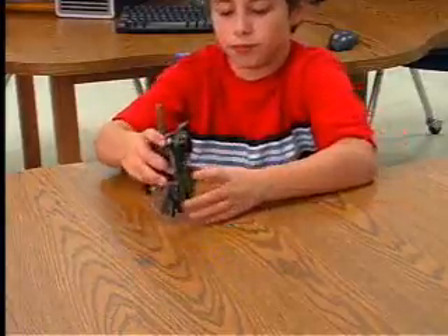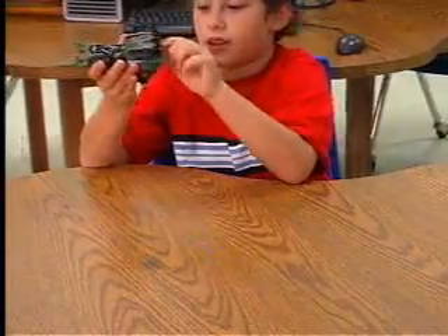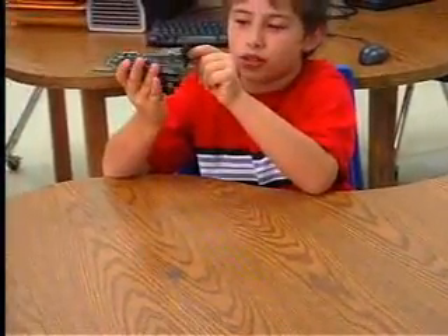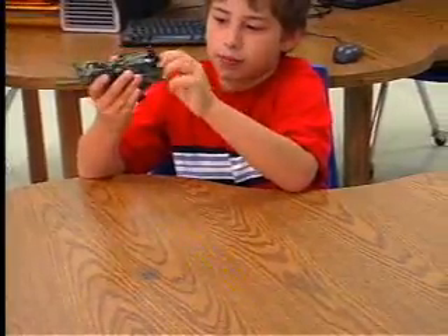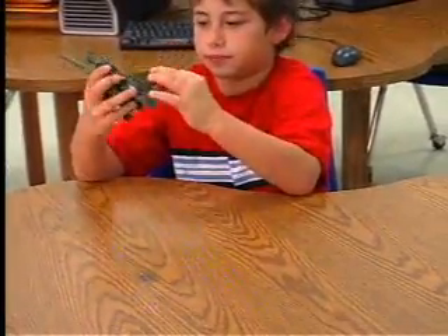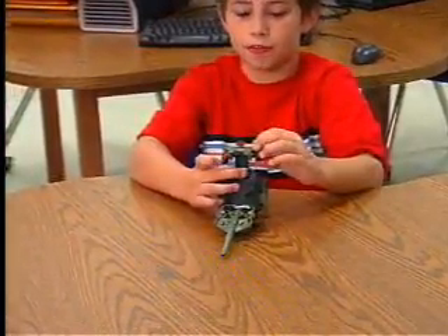Then you pull the feet up, and these fuel tanks you just twist. Give them a nice good twist to help them stand up better. Now you just take the whole front of the tank and just flip it.